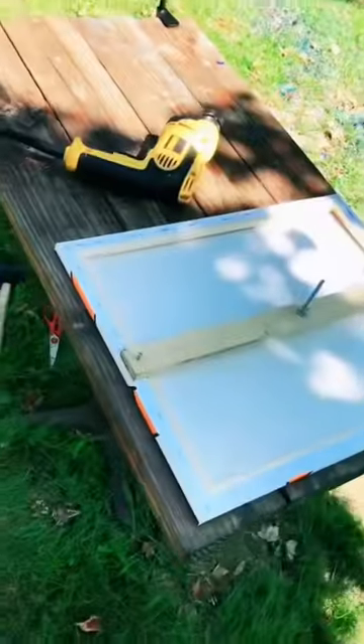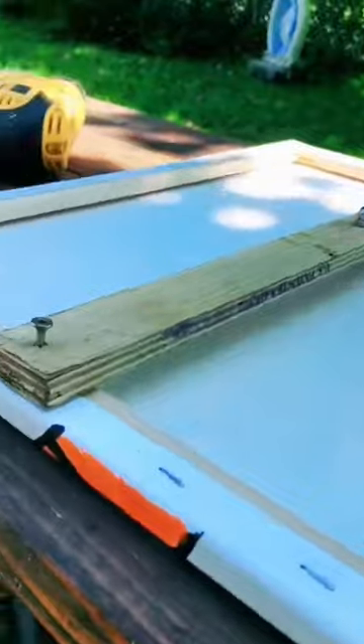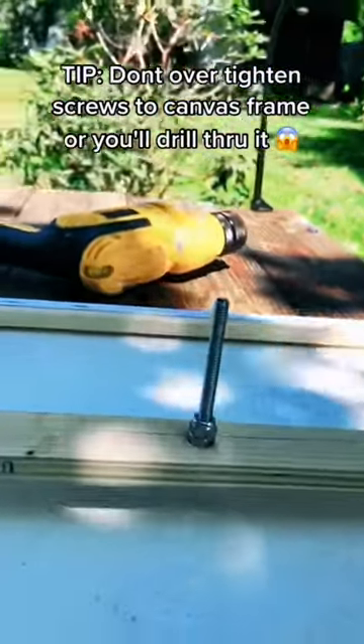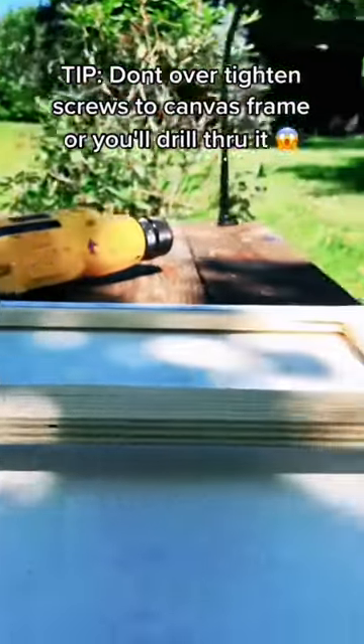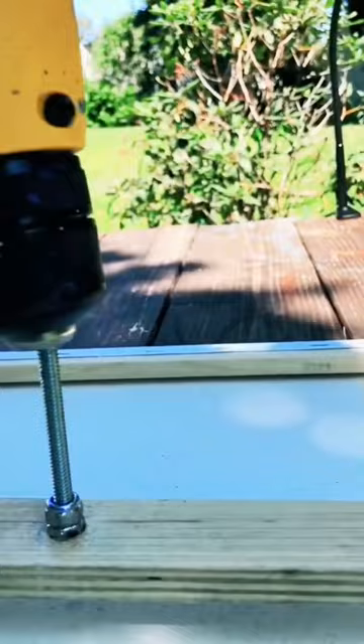Let's see what the rest of the magic entails so you can spin. All right, so what you'll have here is your piece of wood. You're going to have your screws going into the edges of your canvas. You're going to have your bolt tighten nicely here, and this is where you attach the drill.